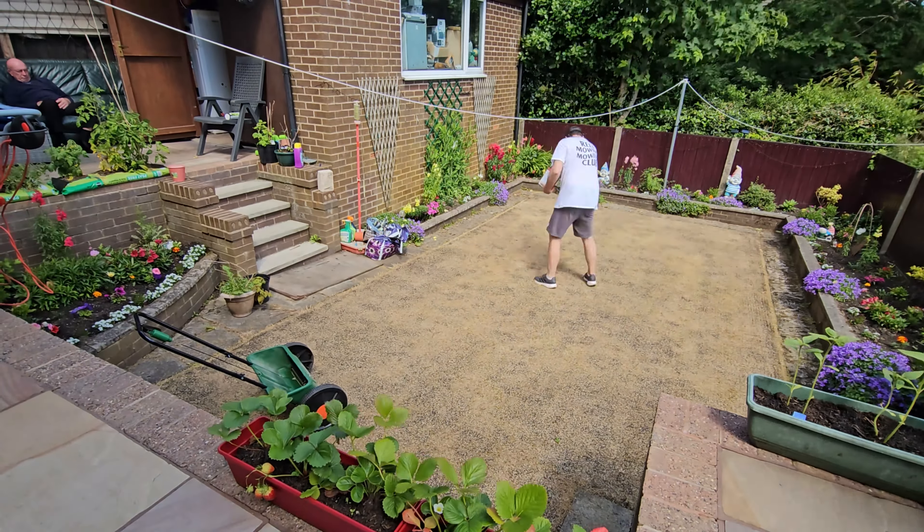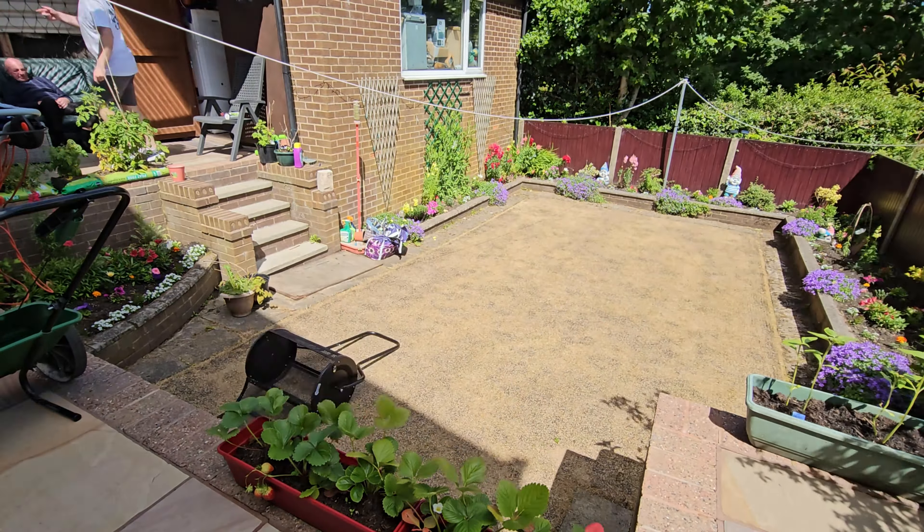Next up: put the seed on, then the bone meal, then the seaweed, then we'll cover it with Jack's Magic top dressing, then cover it with a fleece, and then we're done. Happy days.